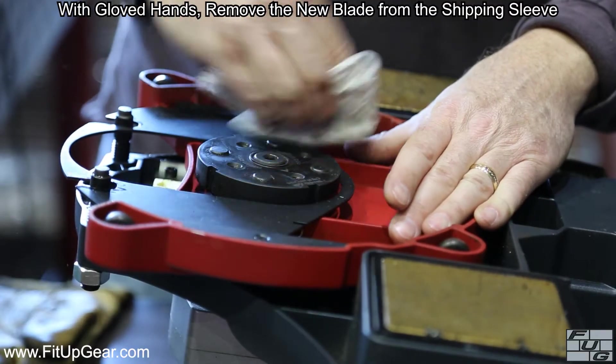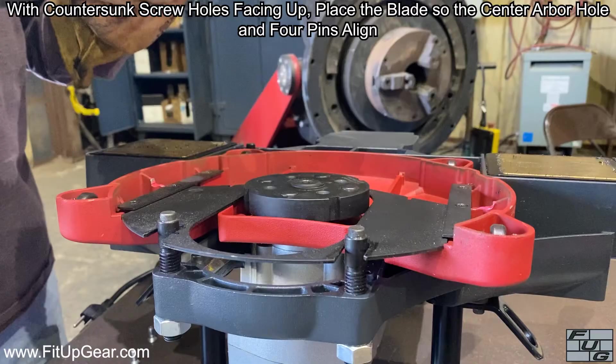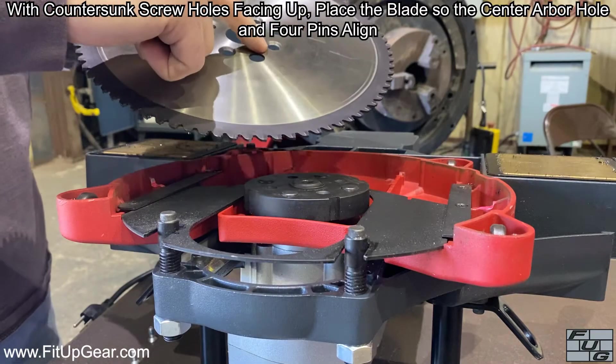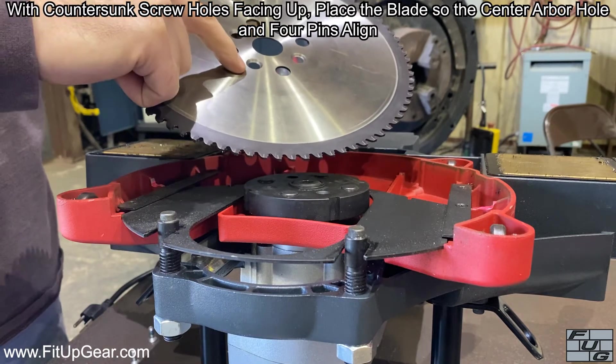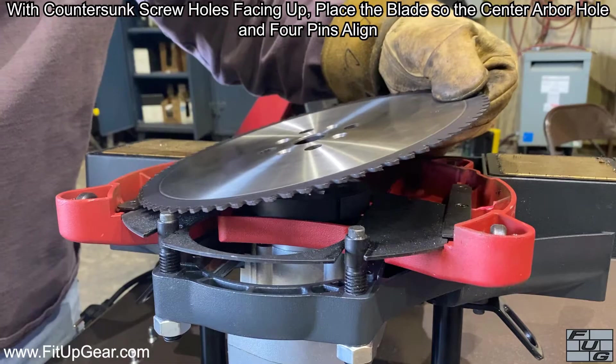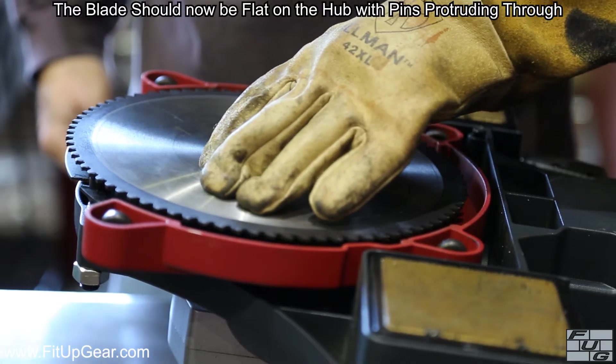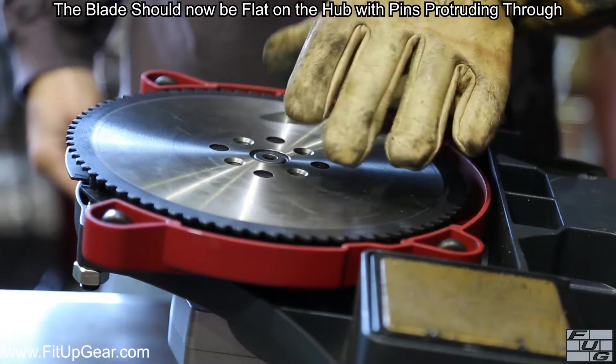With gloved hands, remove the new blade from the shipping sleeve. With countersunk screw holes facing up, place the blade so the center arbor hole and four pins align. The blade should now be flat on the hub with pins protruding through.